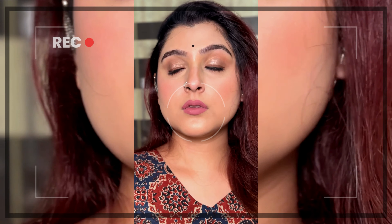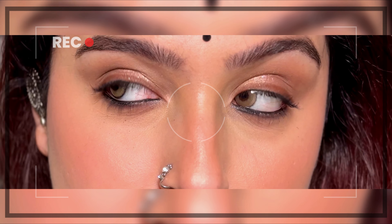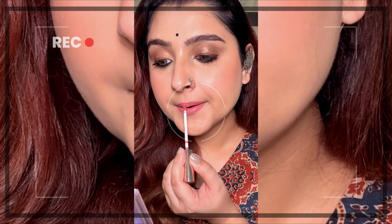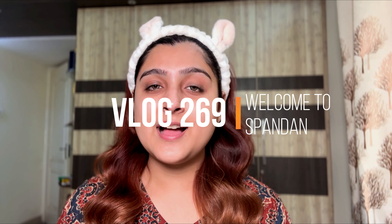Hi guys, welcome and welcome back to my makeup channel. Today I'm creating a makeup look which is super easy, inspired by Kareena Kapoor's kohl eye look. Her makeup always makes the skin look extremely natural. I'm going to recreate the same look in my version, using all budget-friendly makeup to create this smooth base makeup look.